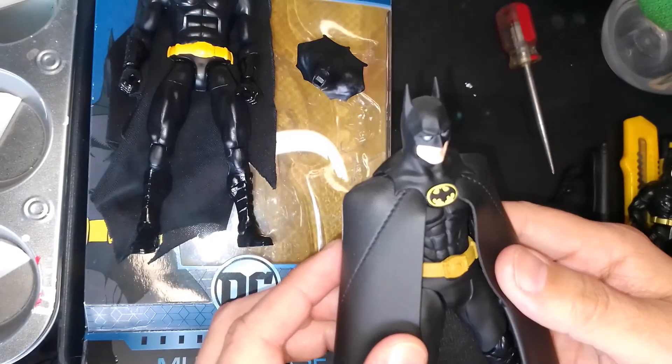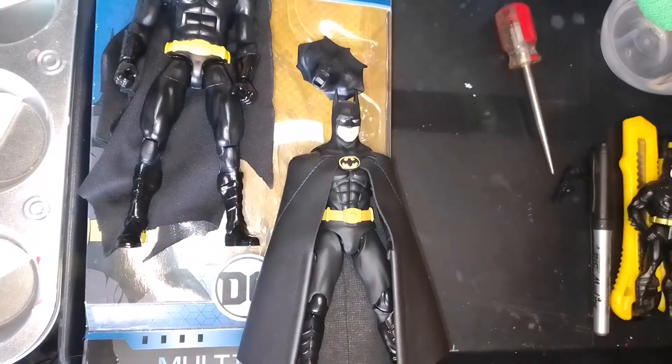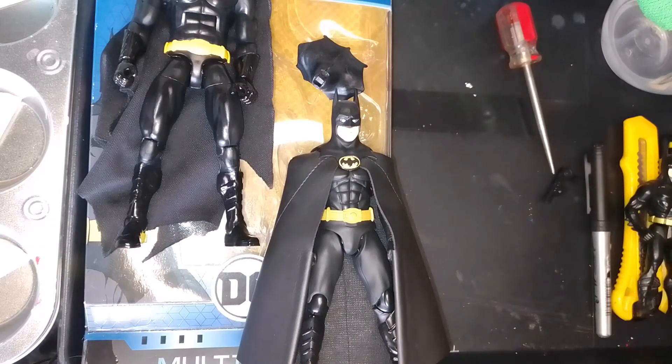So that's about it — this is the custom Keaton Batman. I hope you liked it. Give me a thumbs up if you liked the video, thumbs down if you didn't — doesn't matter. Like, subscribe, all that, and I'll see you in future videos. Thank you.